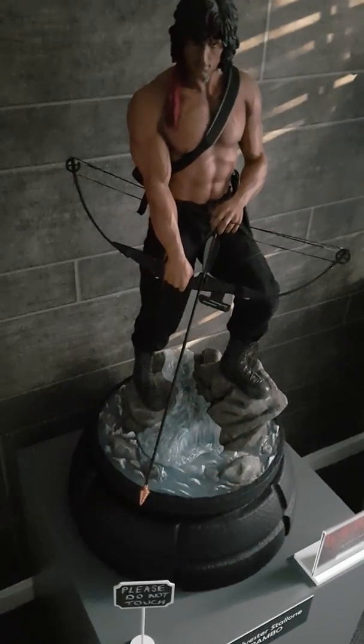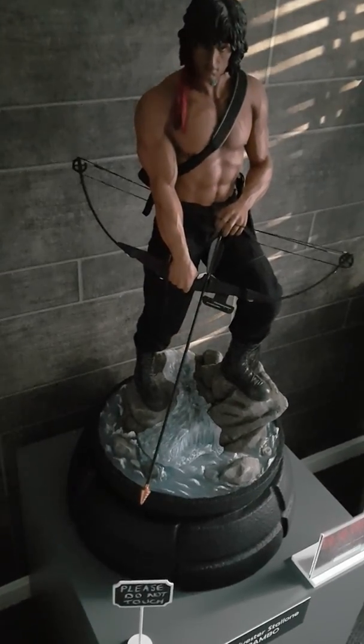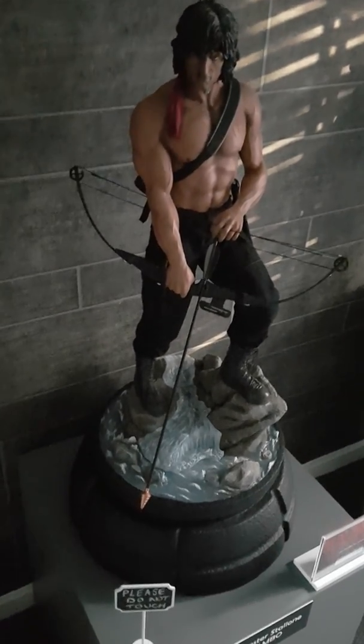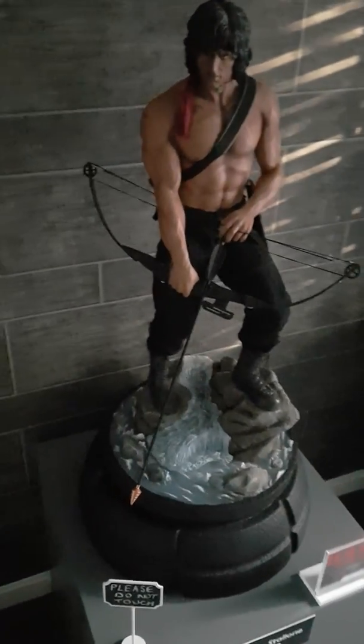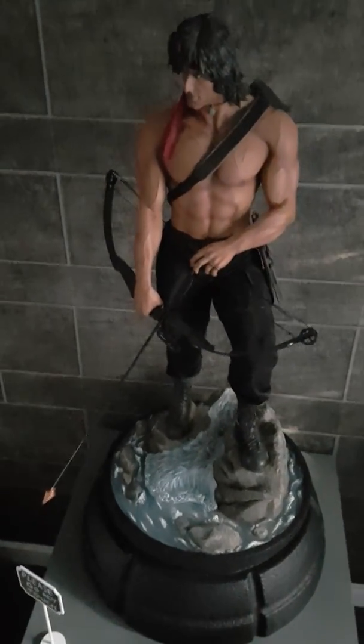Okay guys, a quick video of where I'm at with my statues at the moment. Your favourite piece: John Rambo, Pop Culture Shock 3rd scale. I absolutely love it, awesome.